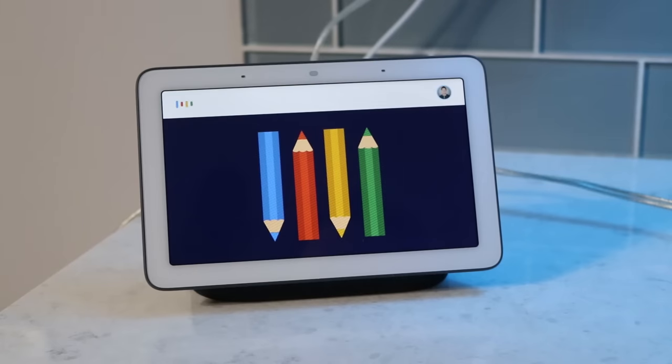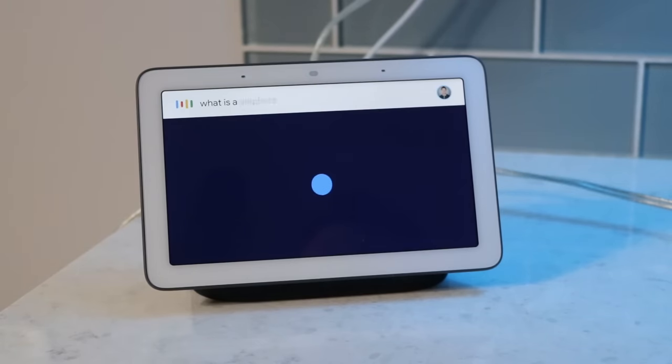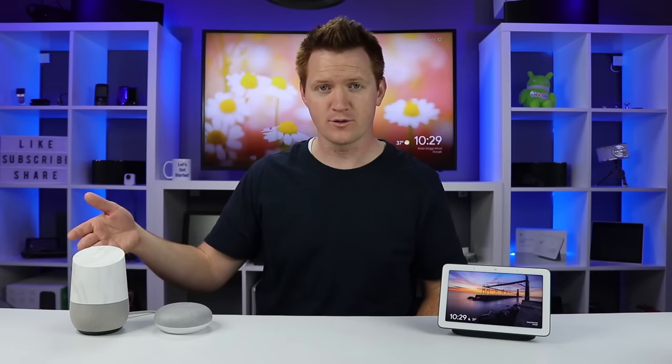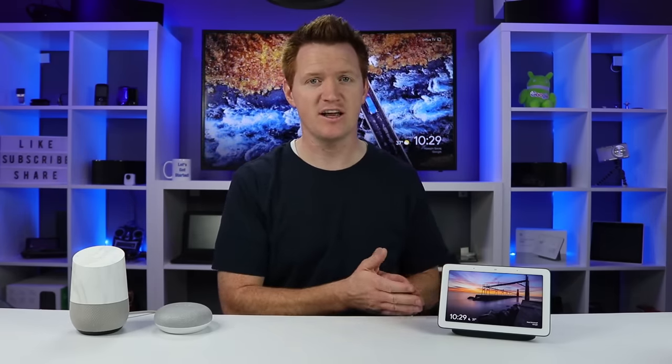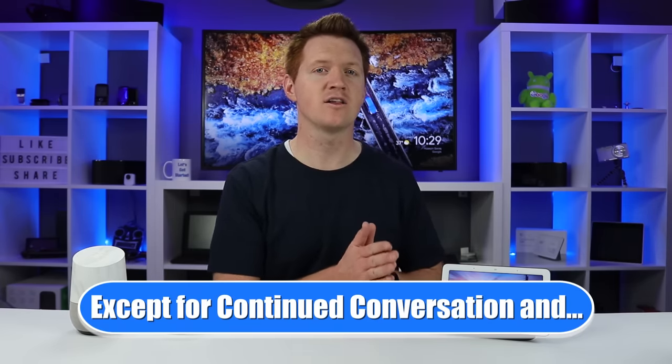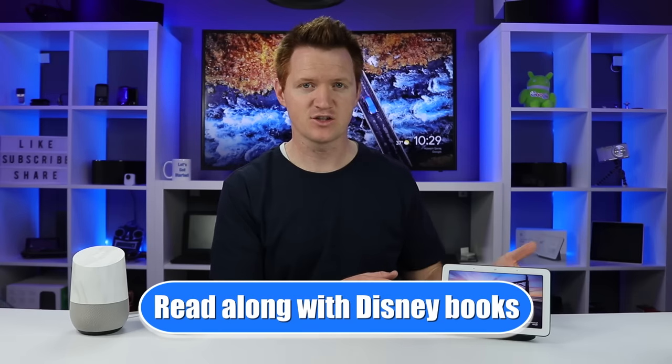The Google Home Hub has Google Assistant built into it with a screen — that's essentially what it is. So if you own a Google Home Mini, a regular Google Home, or any other Google Assistant speaker, it has all of that functionality. Anything you could do on those, you can now do here with the screen, and we're going to talk a lot about the benefits of having a screen today.